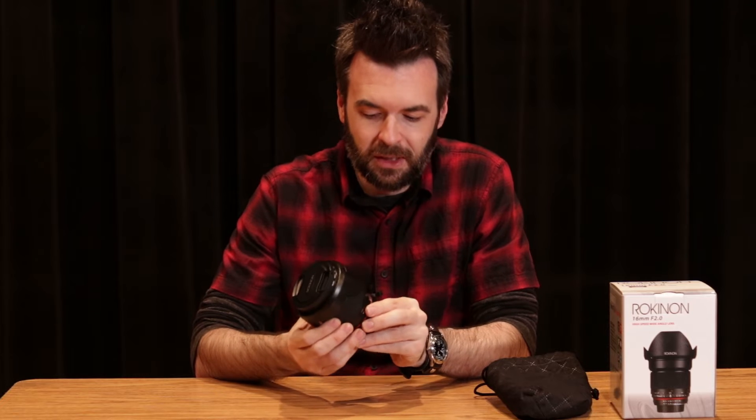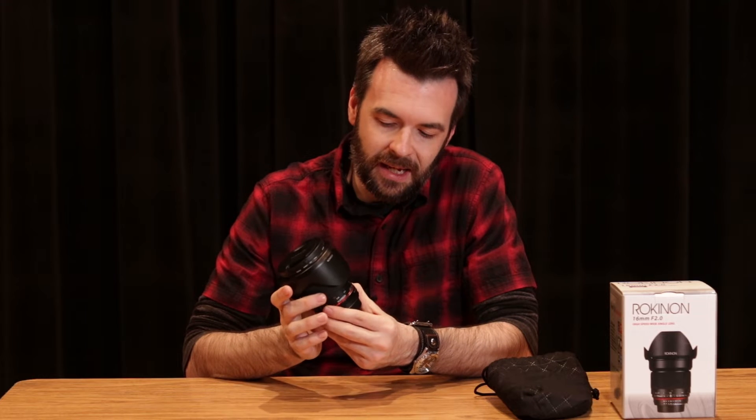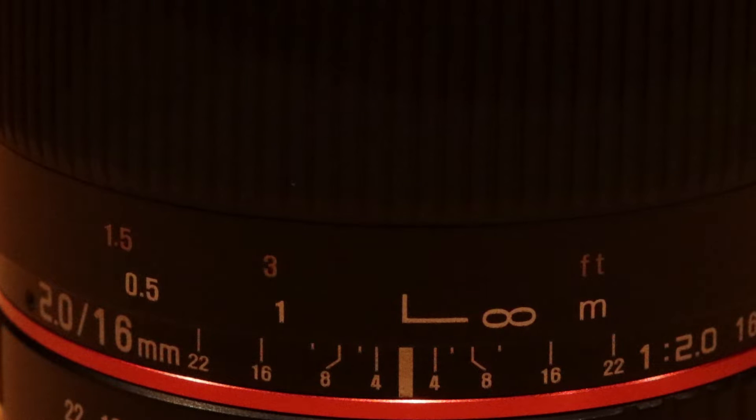When you want to focus on a subject, you're going to want to turn it all the way to infinity, but that won't give you the clear perfect image you'd normally expect. You want to turn it just a hair back to where the two lines meet up. For astrophotography this is especially important so you can focus on a bright star in the distance.